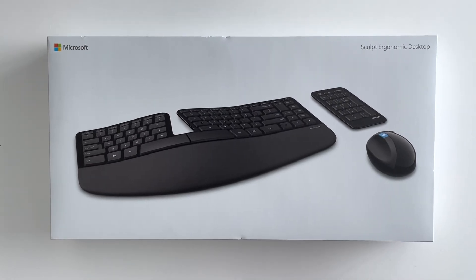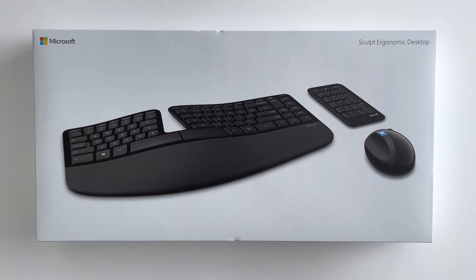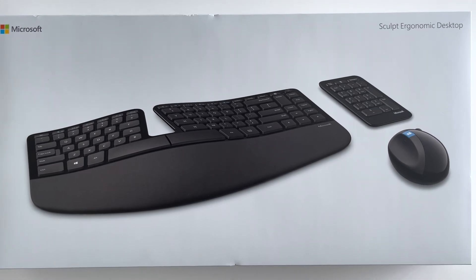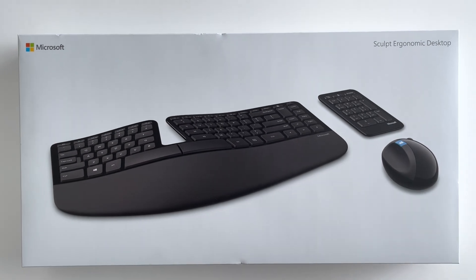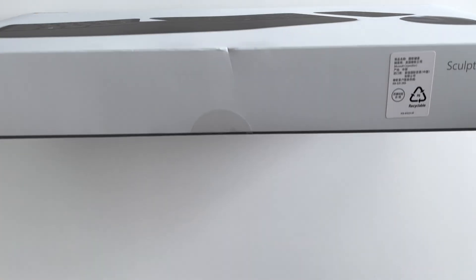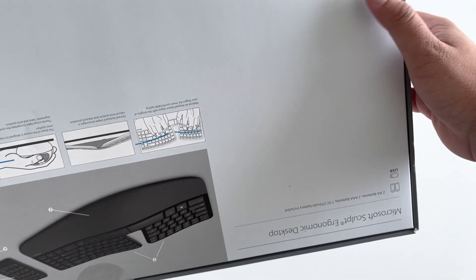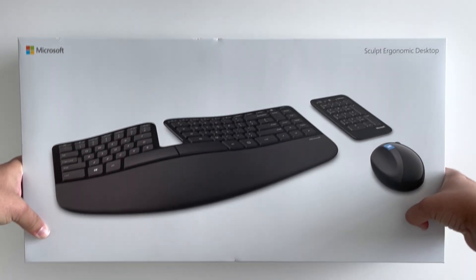Hi guys, today I'm going to record a video unboxing the Microsoft Sculpt Ergonomic Keyboard and Mouse combo with the numpad. I just bought it from Office Works. This is what the box looks like — it's a pretty nice looking box. Let's get started, just got to get these tags off the sides and start unboxing.